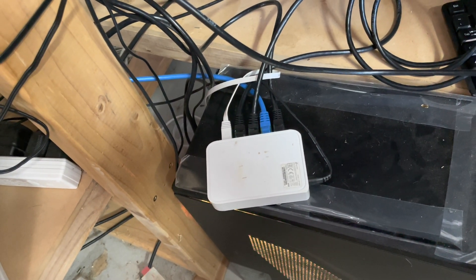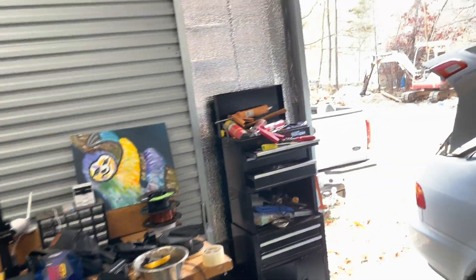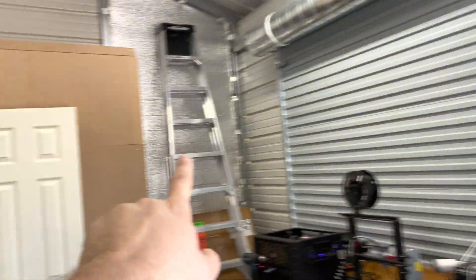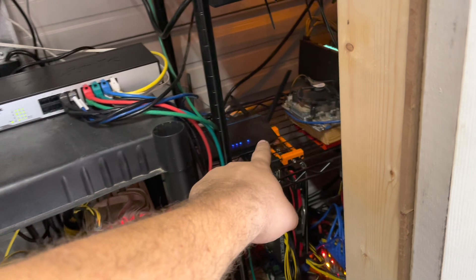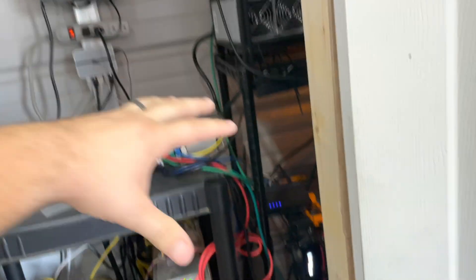With that being said, I'll see you on the next one. Peace. Oh yeah — for people that were asking: I have a home internet with WiFi at my house, and then I have a line running down here into this router right here.